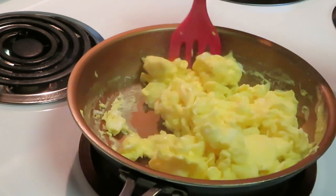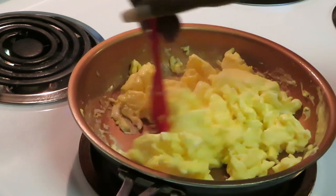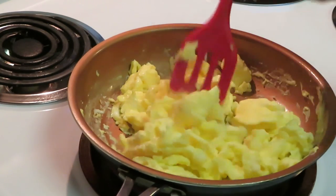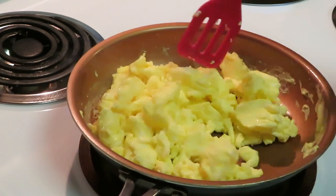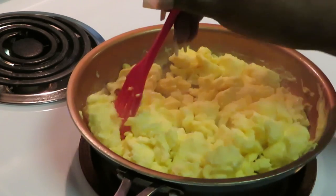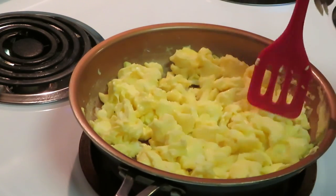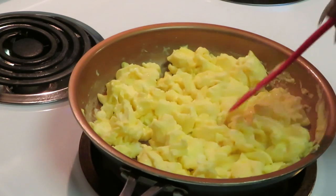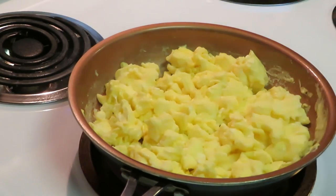Once you see your eggs aren't wet anymore, that's pretty much how you know they're done — they're not wet, you don't have that wet look. Once I see that my eggs are all done, I get them all nice and flat in my pan so they can get brown on that side. Let them get a little brown and then you guys will see.